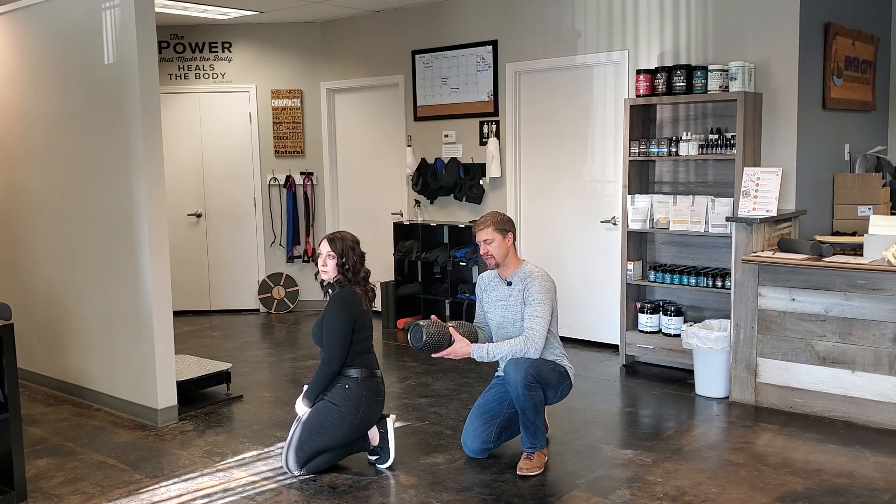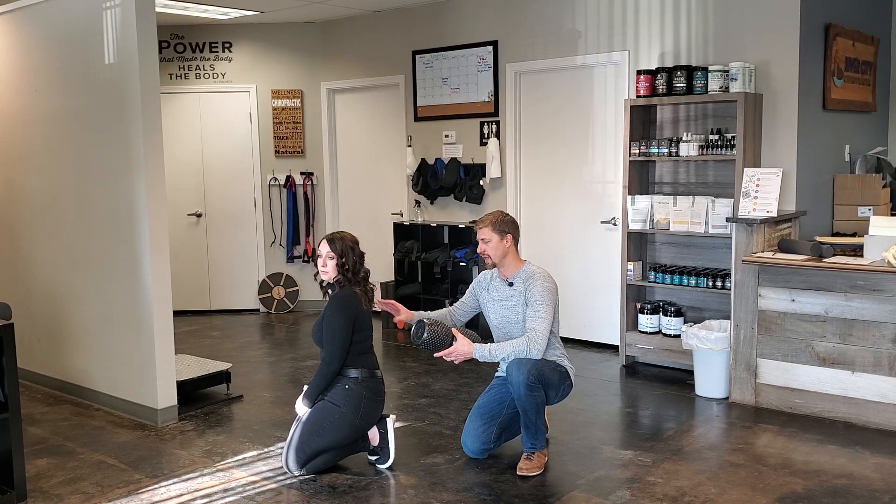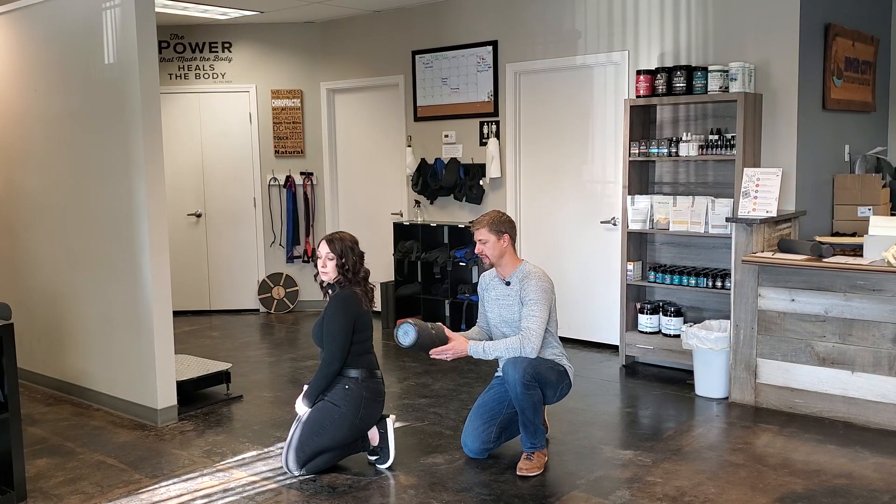You can also do your lower back a little bit. Some people find that's kind of uncomfortable down there, but mainly we work on your mid back. So I'll have Liz demonstrate how to do this.